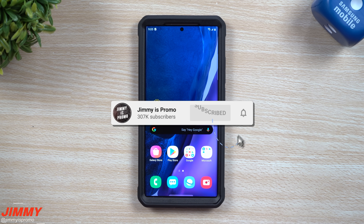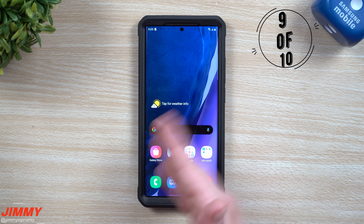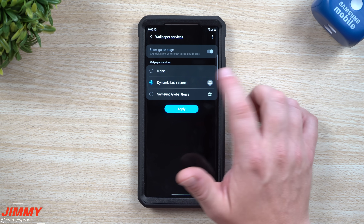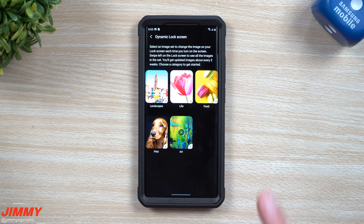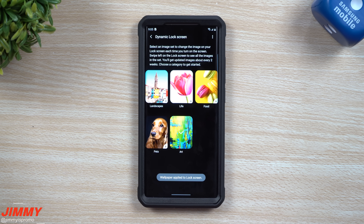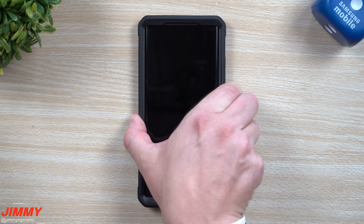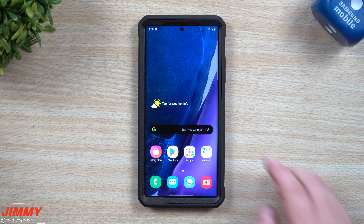The next thing I usually change is the wallpaper services. Go to any home screen, press and hold anywhere empty, click on wallpaper, then go to wallpaper services and select dynamic lock screen, then go to settings and select a category. I usually like the art category — it brings in really cool wallpapers and gets updated every two to three weeks. Every time you go to your lock screen it will have a different wallpaper on it, which is really cool.